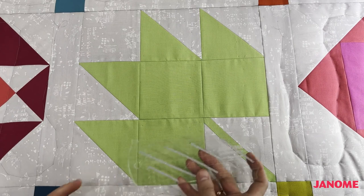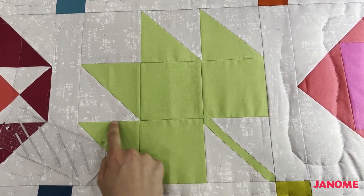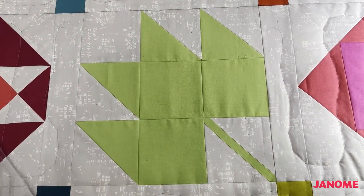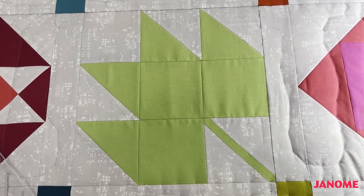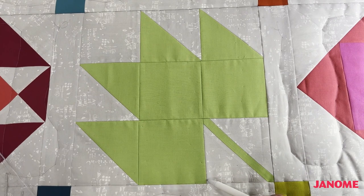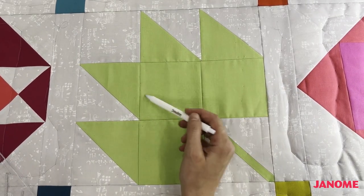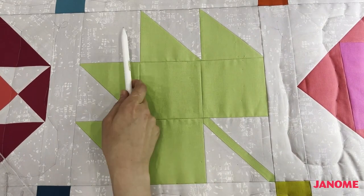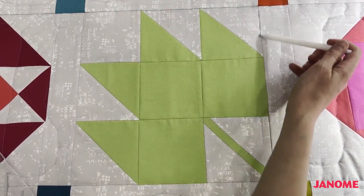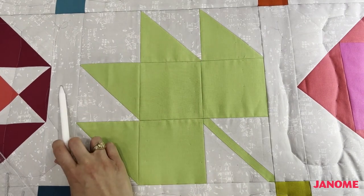Today I'm going to be working with this Janome Ditch Long Arm Ruler. This is great for quilting in the ditch and also for doing an offset, maybe like a quarter of an inch. My quilting plan for this block is: I'm going to trace around the block first, then do an offset quilting line a quarter of an inch out from the outlining seams, then do some free motion quilting on the inside of this block, and fill in the background with free motion quilting as well. I'm also going to stitch a line around the outer edges of the block because later I'll be coming in and filling in the quilting on the sashing.